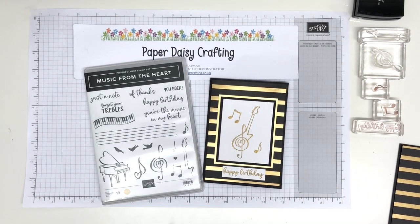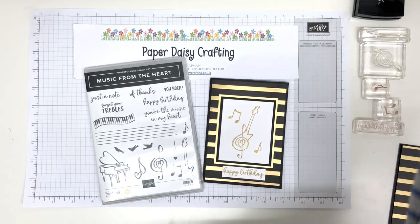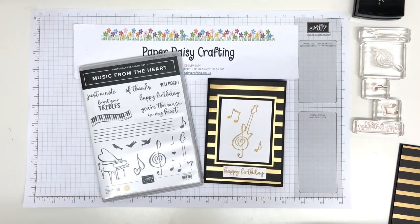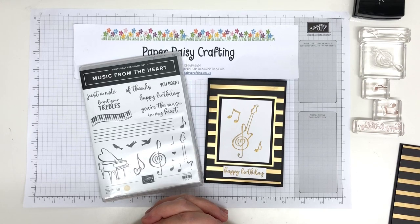Hello, this is Jill from Paper Daisy Crafting. Thank you for joining me today. I hope you're all okay and surviving these very weird times we're in. I'm just here to bring you a little bit of relief, a little bit of distraction, a little bit of crafty inspiration just to keep us all going.